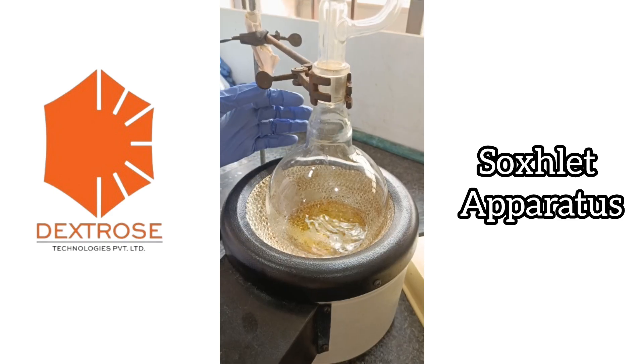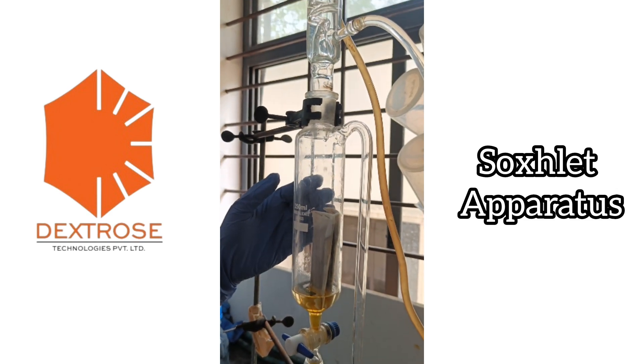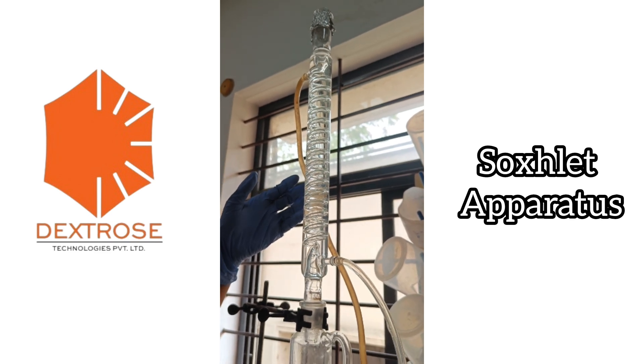In the round bottom flask, we have the solvent. In the equilibrium chamber, we have the thimble placed with the sample. The condensation chamber consists of a water inlet and outlet where there is a continuous flow of water present.